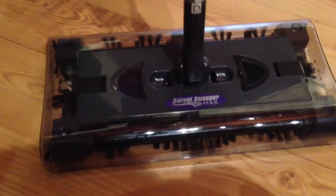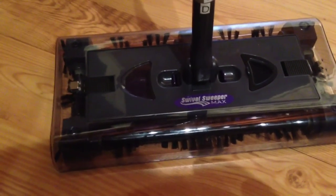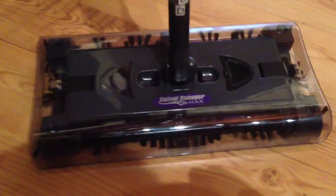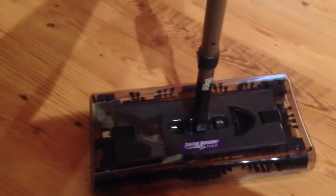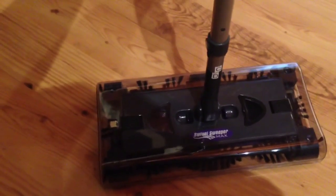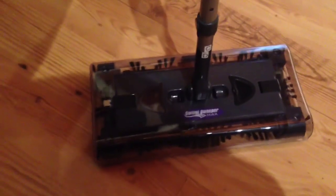The big deal about the new model, the Swivel Sweeper Max version, is the fact that it has a much stronger motor and you can easily remove the brushes to get hair out of it and stuff like that. The battery is supposed to last longer and it's supposed to do a pretty decent job from what I've read, but I'm going to go ahead and put it to the test and we'll see what happens.